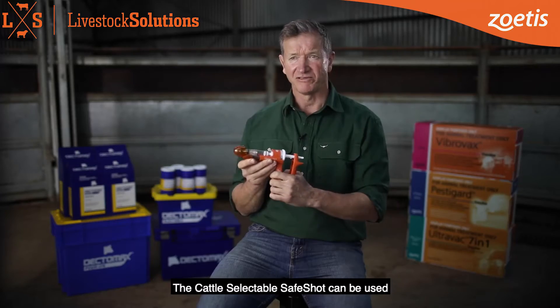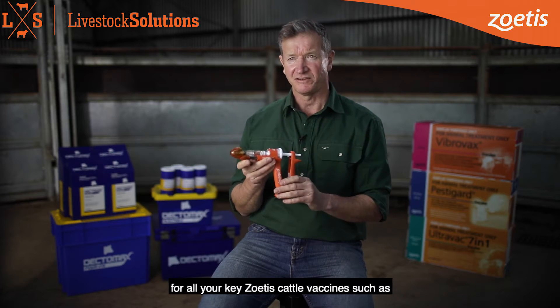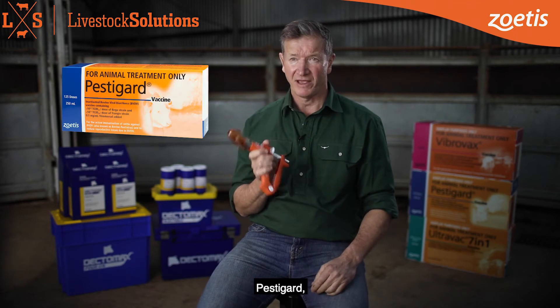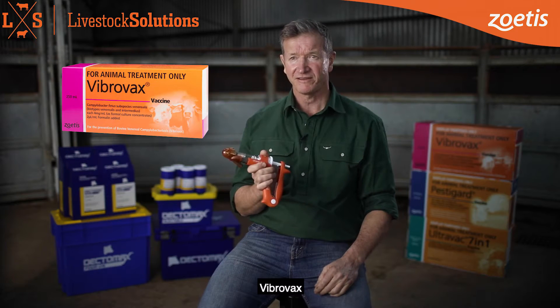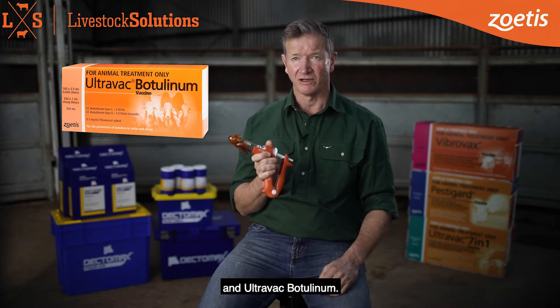The Cattle Selectable SafeShot can be used for all your key Zoetis cattle vaccines such as UltraVac 7-in-1, UltraVac 5-in-1, PestiGuard, Vibrovax, LeptoShield, Long Range and UltraVac Botulinum.